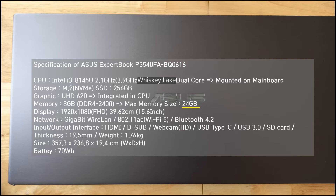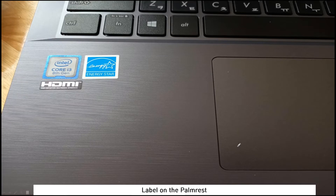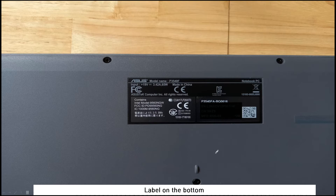This is the 15.6-inch display. Here you can see the keyboard and touchpad, the label on the palm rest, and the label on the bottom side.